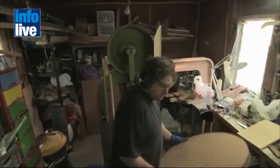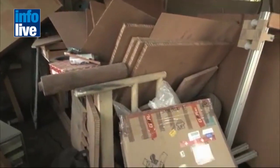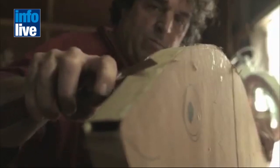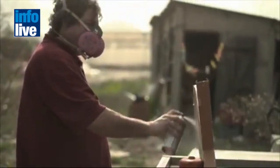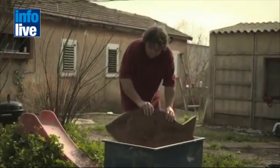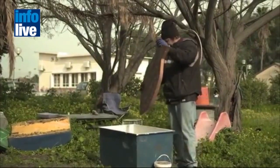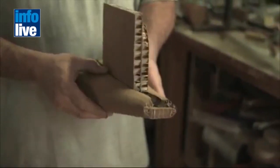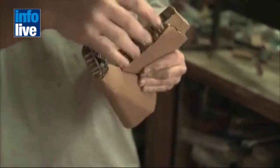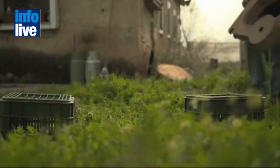Very soon I realized there's actually no know-how on how to work with cardboard besides making packages out of it. So I started to explore it and figured out a lot of things. Basically the idea is like Japanese origami — when you fold it once, it doesn't become twice the strength, it's almost three times the strength. So I took it from there and did the same thing with cardboard.